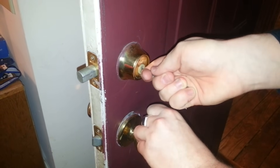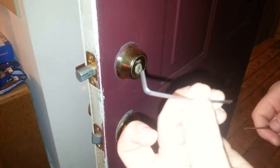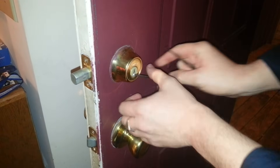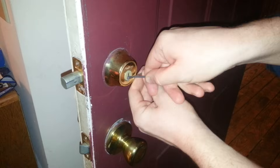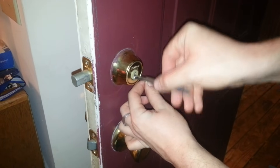I didn't get it that time. Then you're going to take your little turning tool, put it all the way at the bottom, give it a little bit of force so you'll be able to turn it. Put this tool in right on top of it, then up and down all the way until you unlock it.